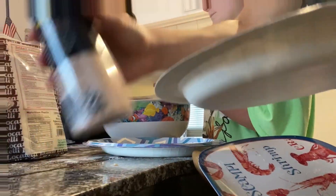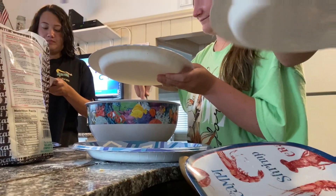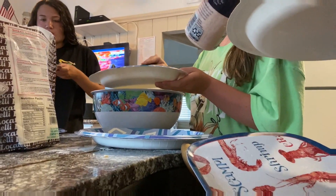You guys want broth? There's broth here. Pink salt? He had too much wine — that's water.